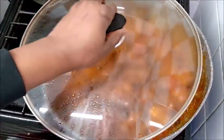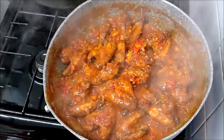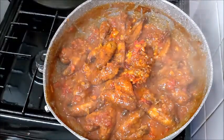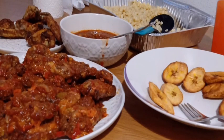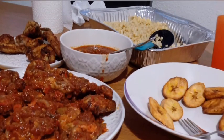And here it is, guys — our pepper chicken wings are ready! Delicious, and can be combined with some rice, pasta, or fried plantain. Thanks a lot for watching, guys. See you in my next video. Bye bye!